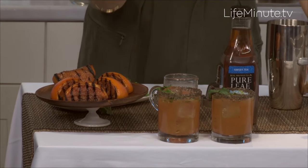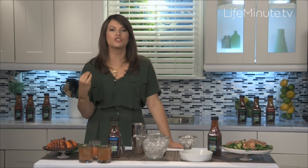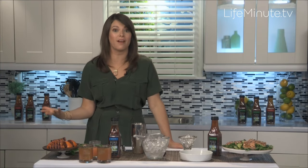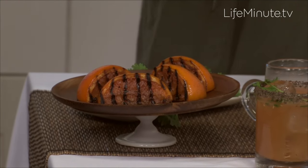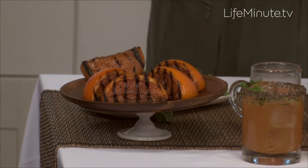It uses fresh juices, fresh herbs, and it's easy to batch for a big group. Infusing smoky charred grilled flavor into things like cocktails is really fun and easy to do. I'm using ruby red grapefruits that I've actually charred on the grill. It gives them that delicious juicy smoked flavor.